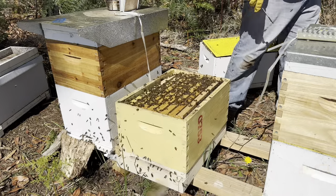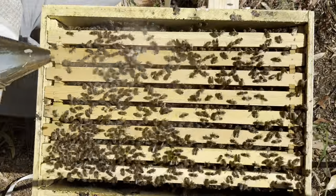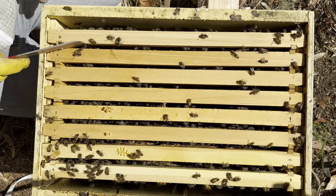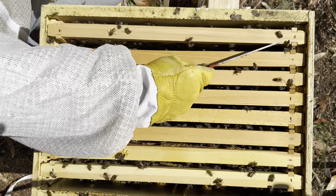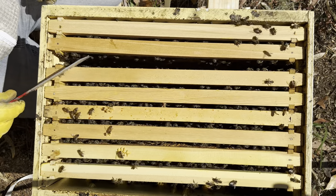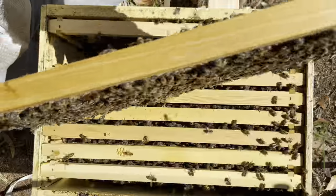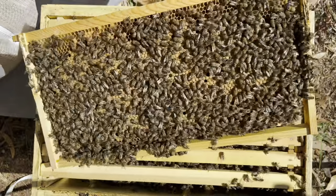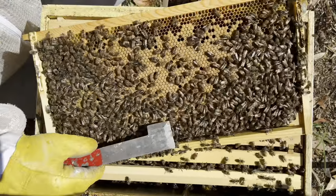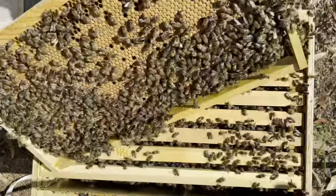Really good bee population. Good coverage on the frames. First thing I notice is there's a lot of drones, so that could indicate a hive that's ready to swarm.